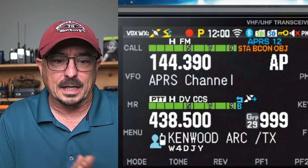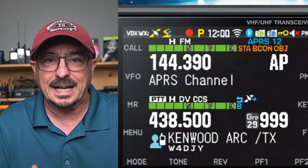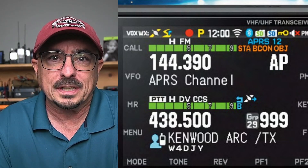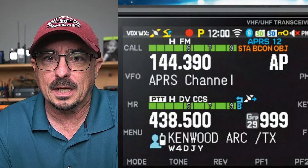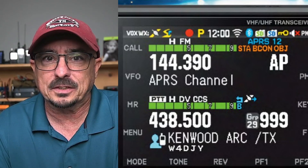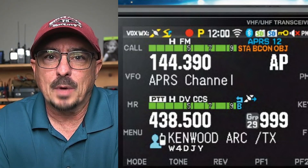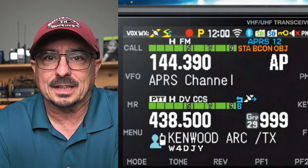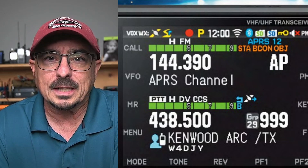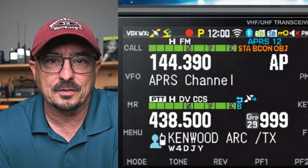That first one right there is VOX — pretty self-explanatory. Then we get the WX symbol right beside that, indicating that this radio more than likely has built-in weather channels in the memory banks, and probably like the D75, also has a weather alert feature. Just to the right of the WX, you will see the GPS icon, telling us that this radio more than likely has a GPS built into it, which I would expect.